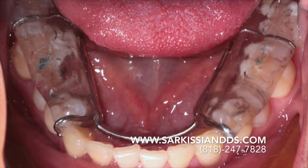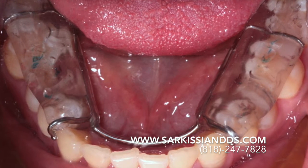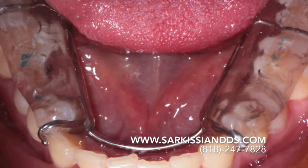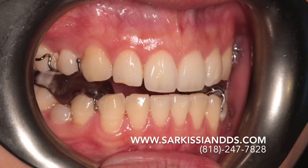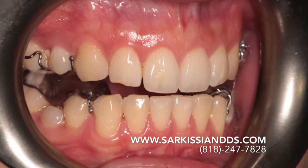The lower jaw received an orthotic to recreate a bite position which was more open and forward. This was essential to release the tension in the jaw joint. She would have to function in this position in order to retrain her chewing and facial muscles. At the same time, we monitored her symptoms before embarking on braces.